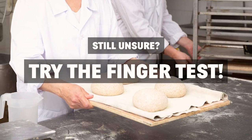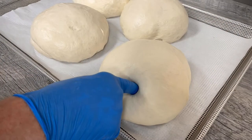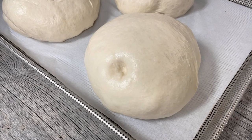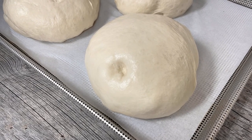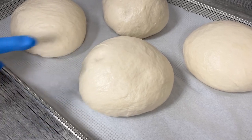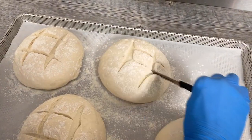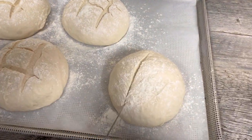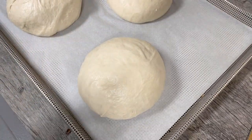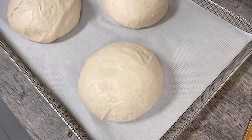Still unsure? Try the finger test. Very lightly use your finger to press the dough. If the dough is overproofed, the indentation stays, the surface is sticky, and the structure may collapse. If the dough is perfectly proofed, the indentation springs back slightly and stays just a little. If scoring, the cut should be easily formed with sharp, clean lines with no dough sticking to the scoring knife. If the dough is underproofed, the indentation springs back really fast and does not stay.